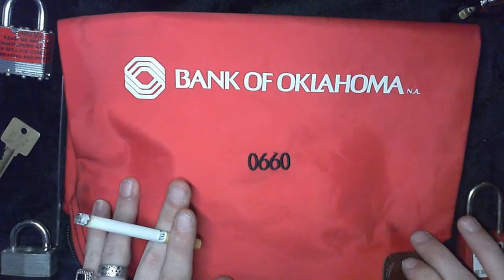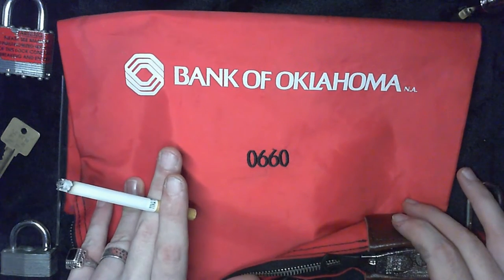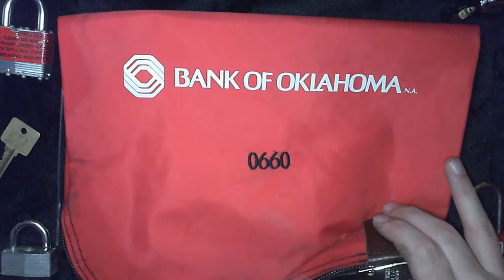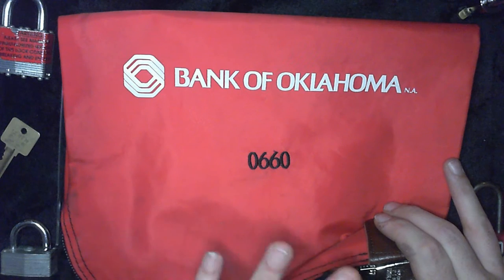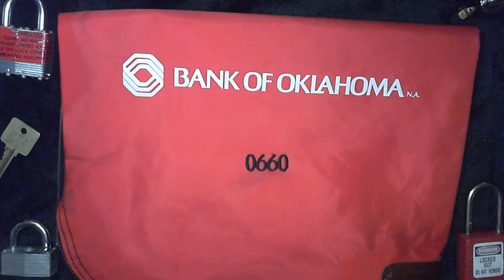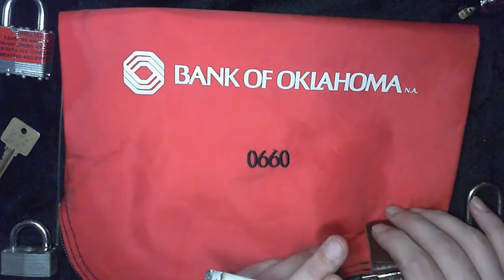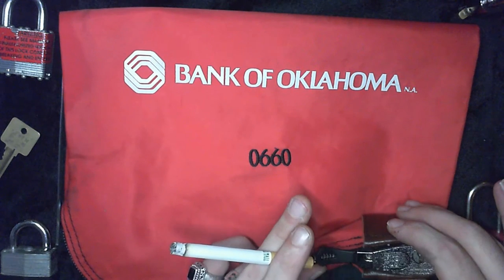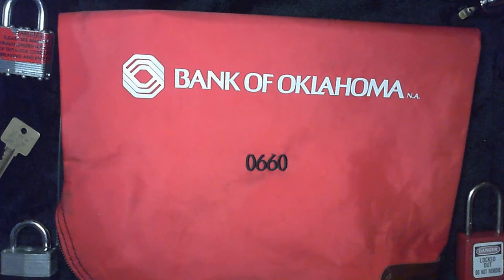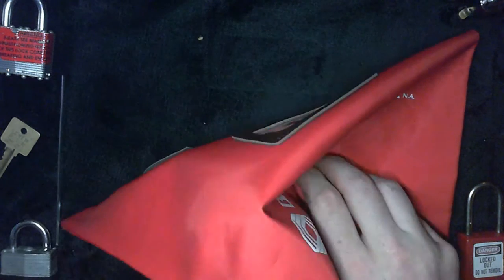I'm thinking to myself: how am I supposed to get through this bag and this lock without anybody knowing? The point of this lock is not to make it impenetrable. The point is to keep honest people honest, I guess. But the trouble is, it's not going to keep a devious mind honest. So let's look at some of the other vulnerabilities in this situation.